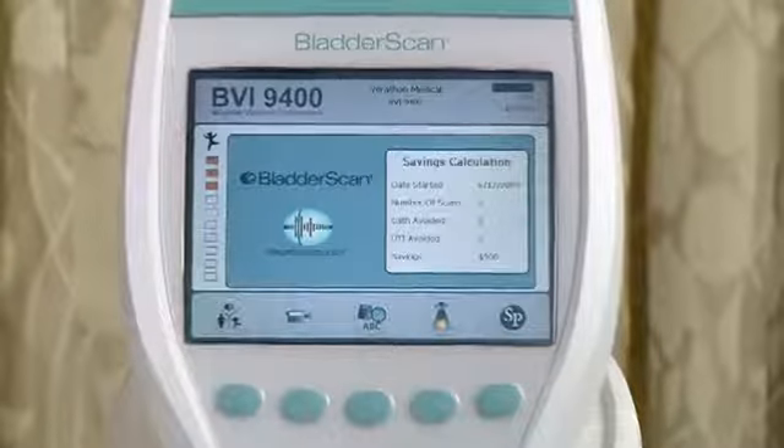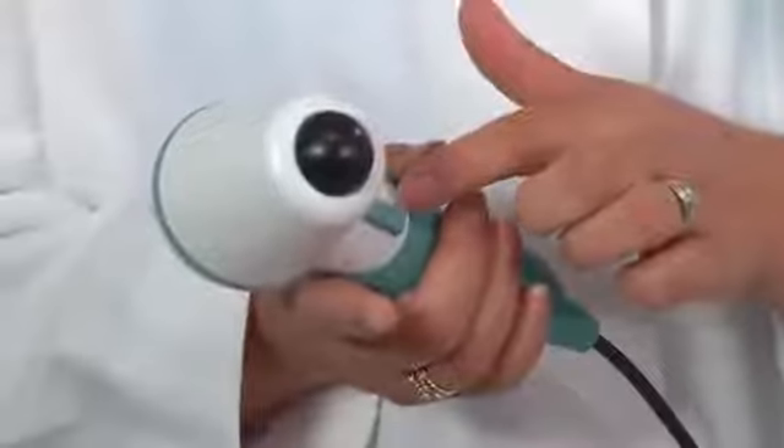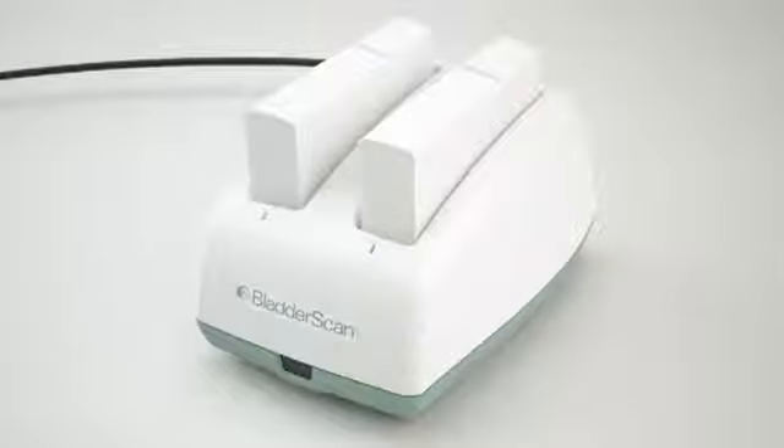The Bladder Scan BVI9400 is a battery-operated portable instrument that has a color display console. It also has an ultrasound probe that scans the patient's bladder and needs to be wiped with alcohol between patients. This is the button that is pressed to perform the scan. The Bladder Scan has a combination battery, charger, and wireless hub. It comes with a manual and I recommend you review it before you use the device.